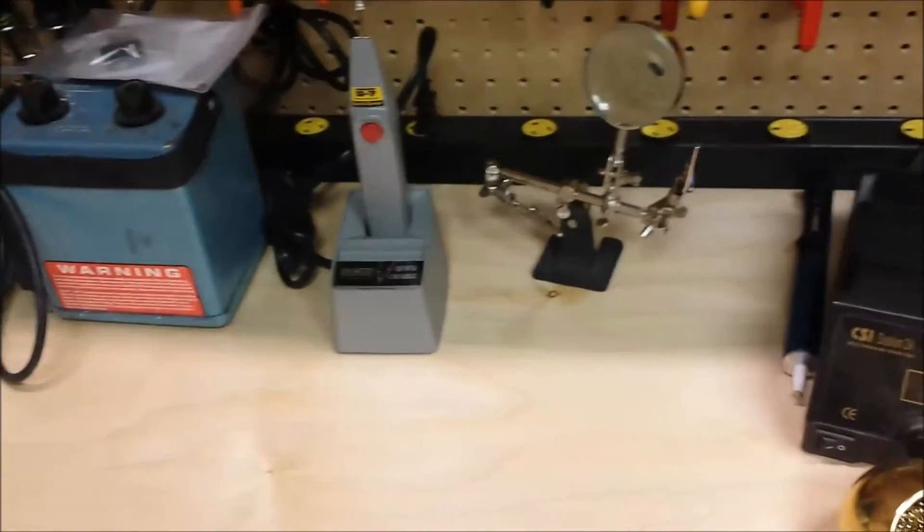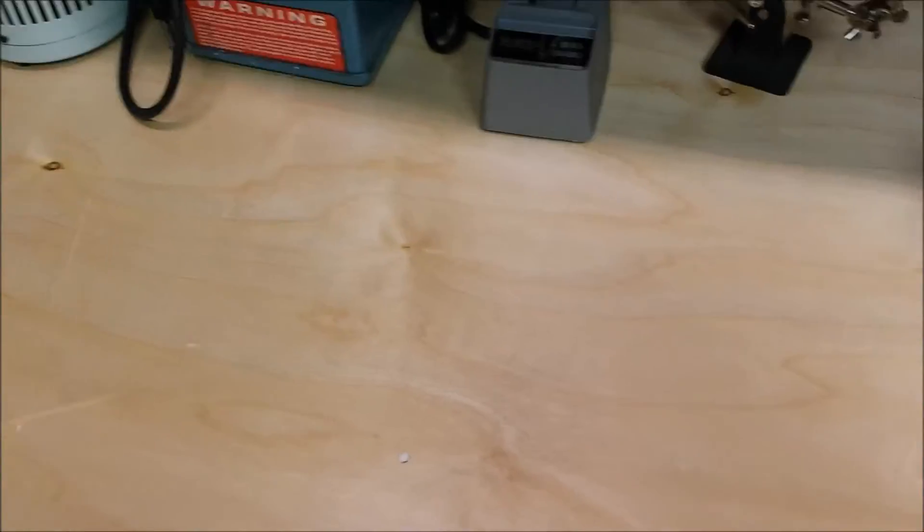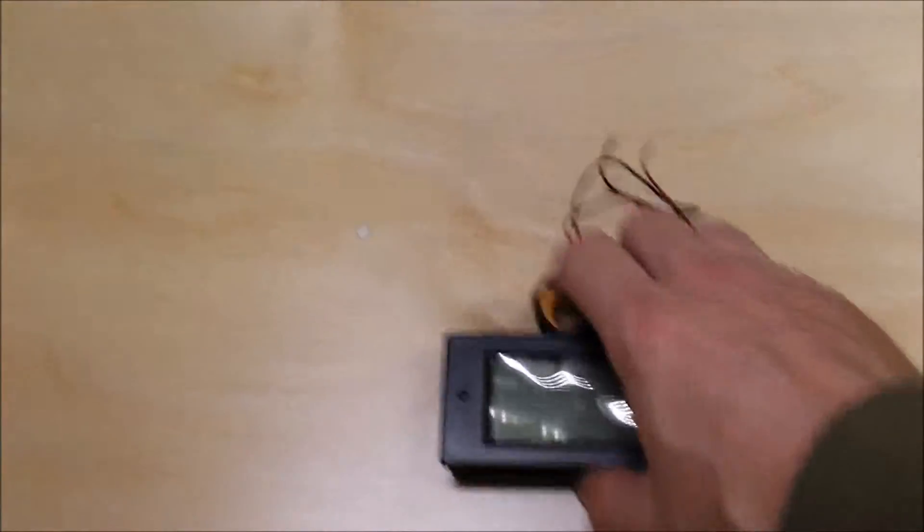I bought this interesting thing here. Basically what this is, is a volt meter and a current meter with the sense in here. I'm gonna build a little box and hook this up to my variac and everything so I can see how much current everything is drawing.